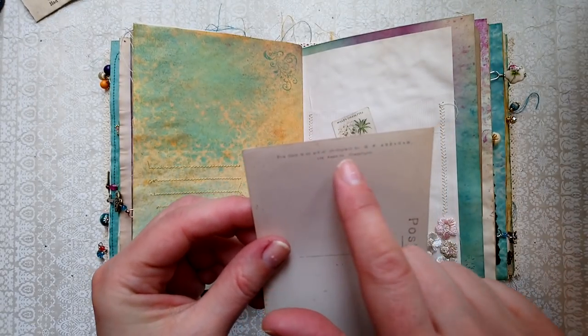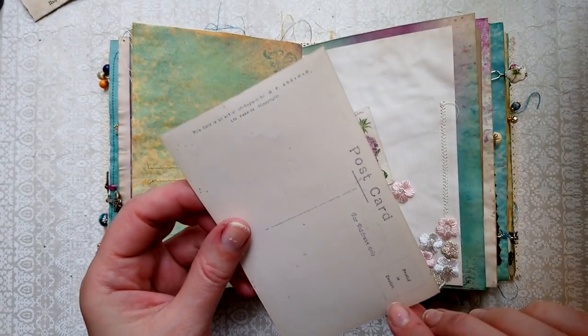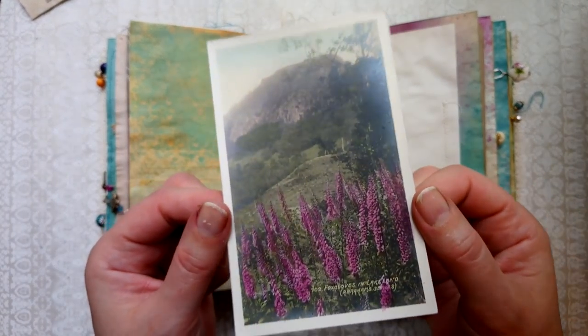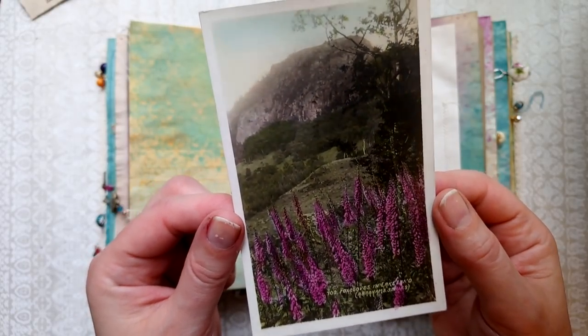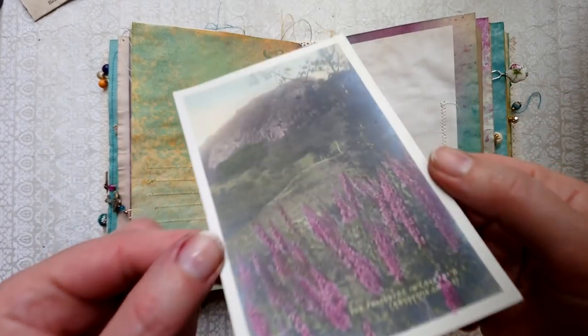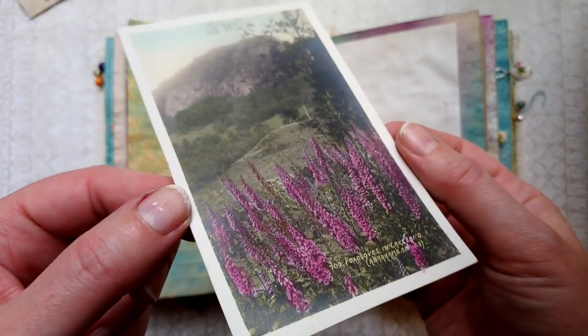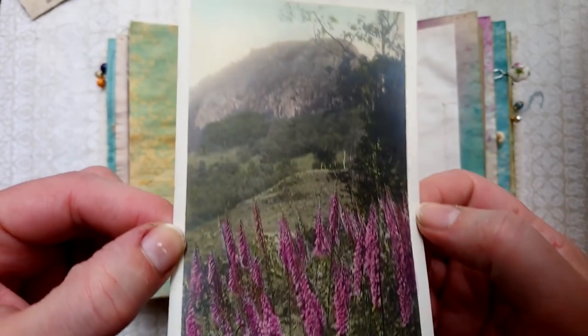It says 'this card is an actual photograph by GP Abraham' — and I don't quite understand what that means. Does that mean it is an actual photograph, or that it's taken from an actual photograph? It does have a very unusual finish. I'm just showing you so that if anyone knows what that means, please let me know, because I'd be very interested.